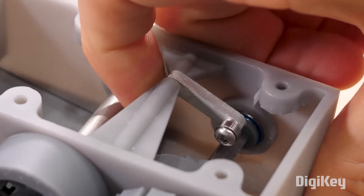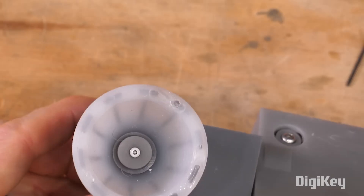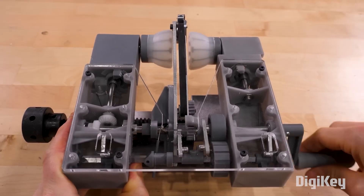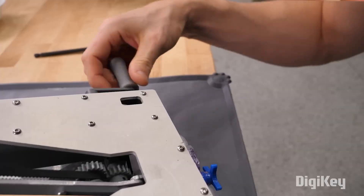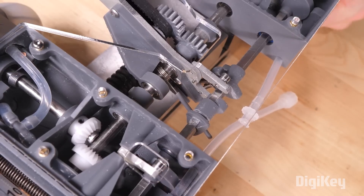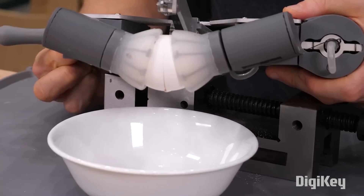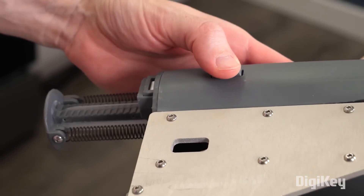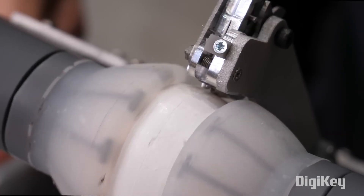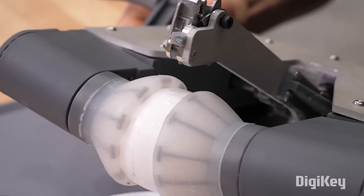Of course, not every design survives first contact with assembly, and sometimes everything that worked well individually expresses new problems when working with everything else. To overcome some of these hurdles, he decided to break out some of their operations into separate controls so they can operate independently. Maybe this one isn't ready for the Williams-Sonoma catalog, but it's a wonderfully weird problem to solve, and seeing all these parts working together to crack these perfectly split eggs is a satisfying conclusion.